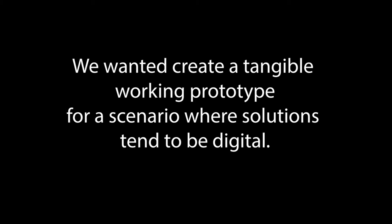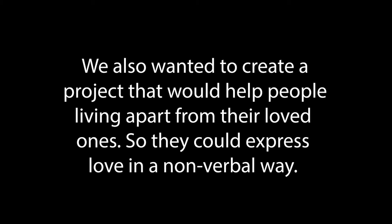We wanted to create a tangible working prototype for a scenario where solutions tend to be digital. We also wanted to create a project that would help people living apart from their loved ones so they could express love in a nonverbal way, and we wanted it to be a sensory experience that did not rely on vision alone.